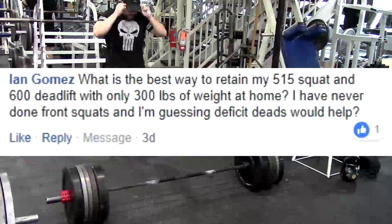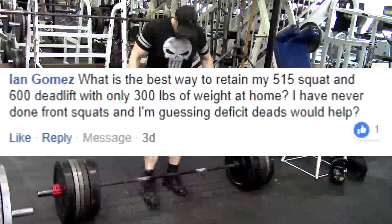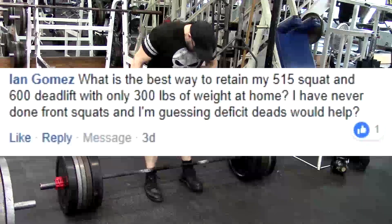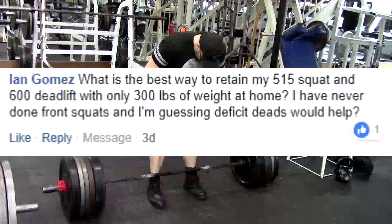Next question: What's the best way to retain my 515 squat and 600 deadlift with only 300 pounds of weight at home? I've never done front squats, and I'm guessing deficit deadlifts would help.